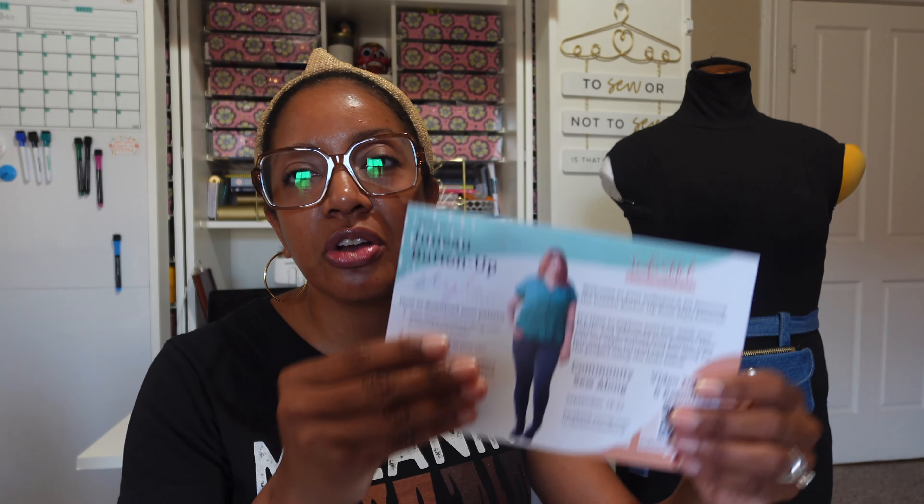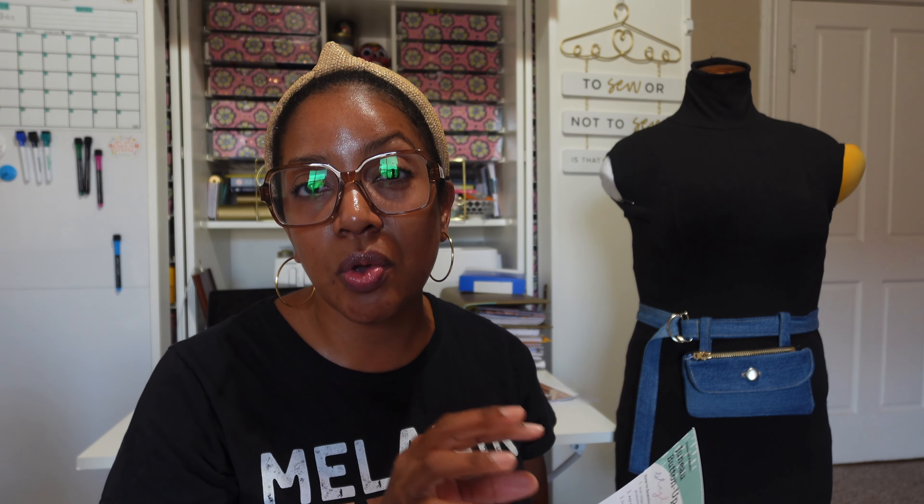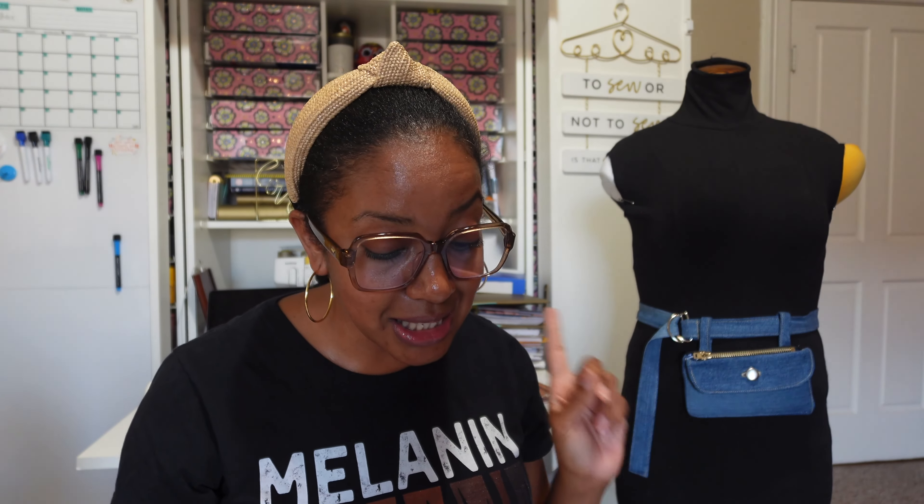This is what the box looks like. Let's open it up. On top you'll always have an information card which has all the instructions on how to access a PDF version of the pattern as well as the instructions for the pattern. It also has a QR code that will take you directly to a detailed sew-along provided by Indie Stitch. On the back of the card it lists all the items that are included in the box.